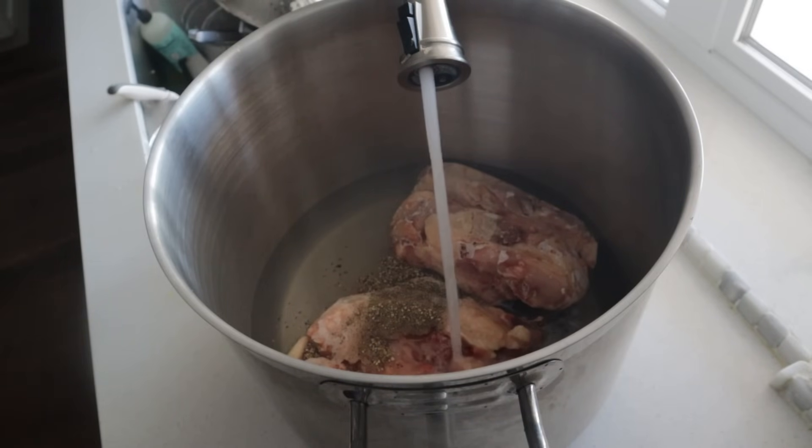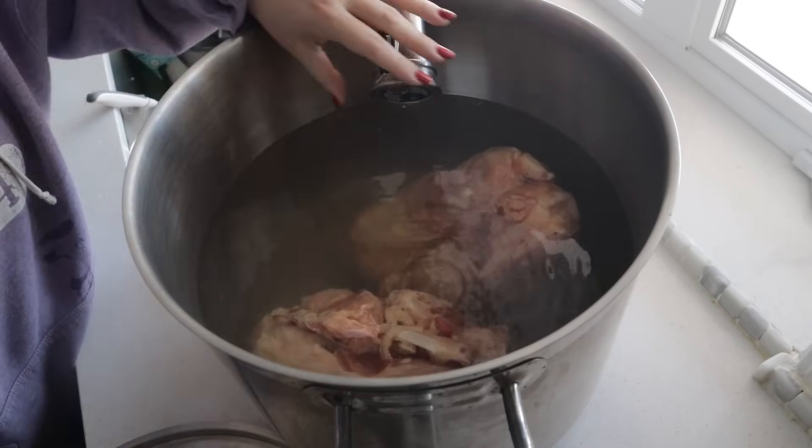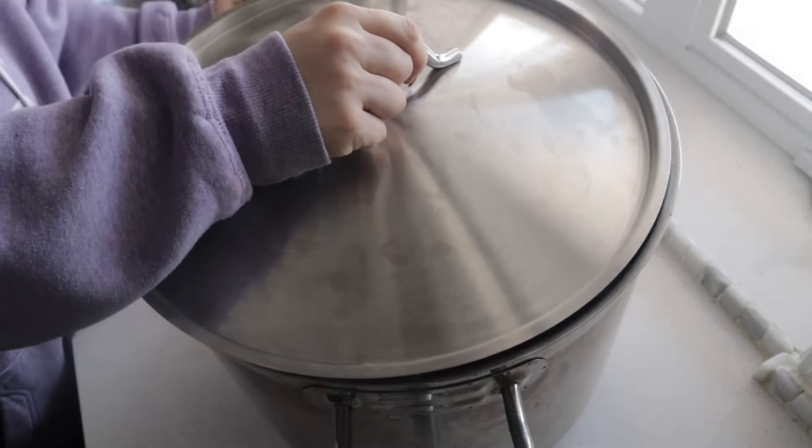I'm making this super simple — just salt, pepper, water, and the chicken bones. I'm going to get this on the stove and get it simmering away while I get ready for the day.